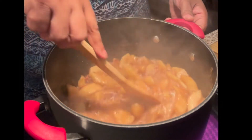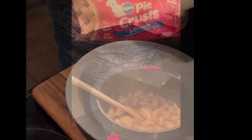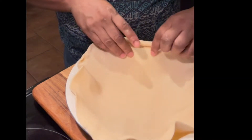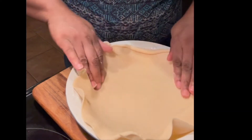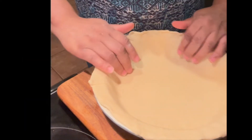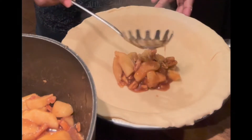Once it gets thick I'm just going to remove it from the heat and set it aside. Now I got some Pillsbury pie crust here — yeah, I got Pillsbury, I am not making this from scratch. I'm just going to add it to my baking dish, make sure I cover it really well, get it in all the corners, and then I'm going to start dipping out that apple filling.